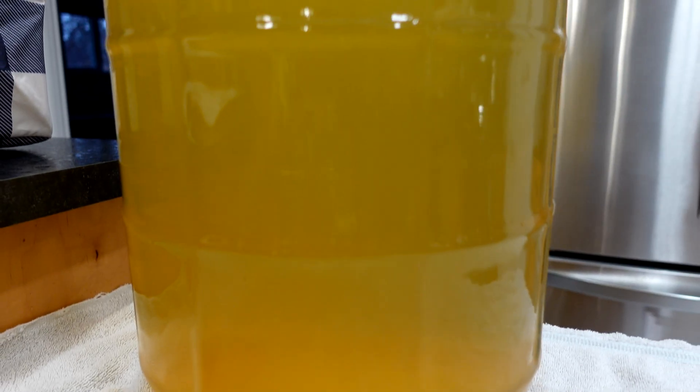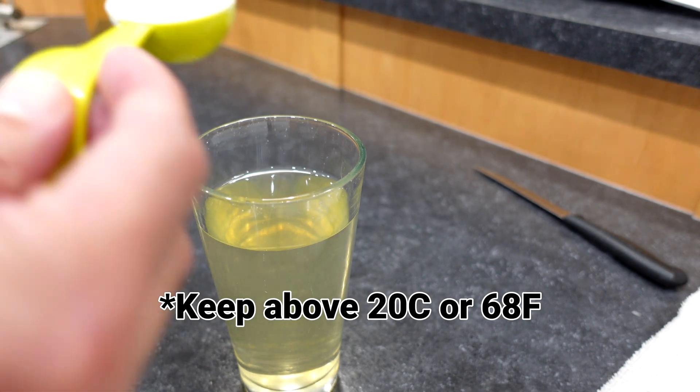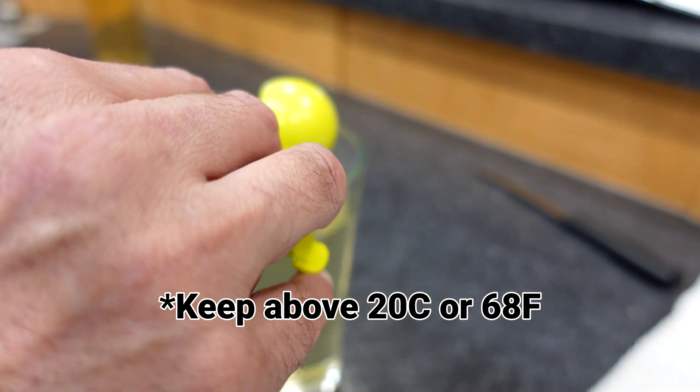Pectic enzyme works best if you do this right at the start of your winemaking. However, if you happen to forget — like I did here — whatever your package instructions say on your pectic enzyme, you can double it and add it in after the fact. The downside is it's going to take a lot longer if you do it with alcohol present, as the pectic enzyme doesn't like to work with high alcohol content. Ideal temperature is above 20 degrees Celsius. The ideal time to put this in would be right after you pitch your Campden tablets, wait 12 to 24 hours, then the enzyme goes in, wait another 12 hours, and then put your yeast in at the start of fermentation.